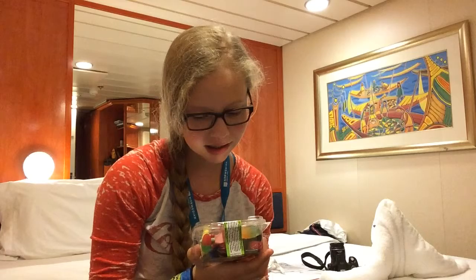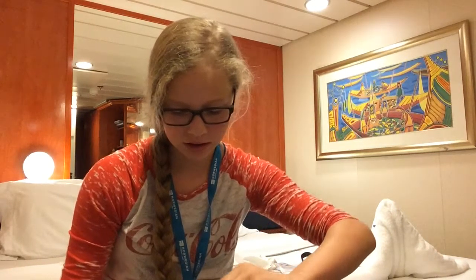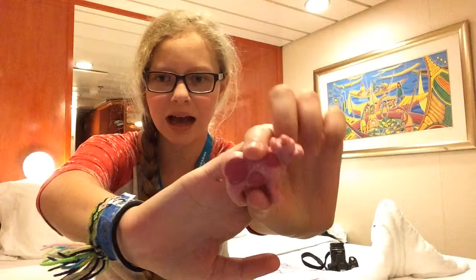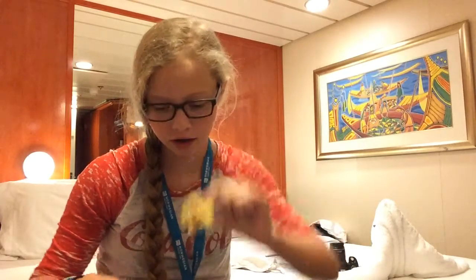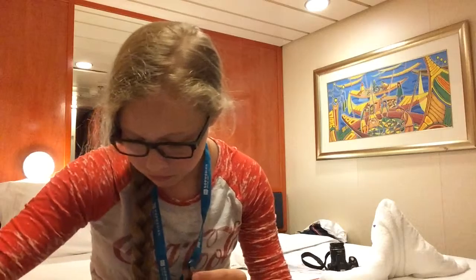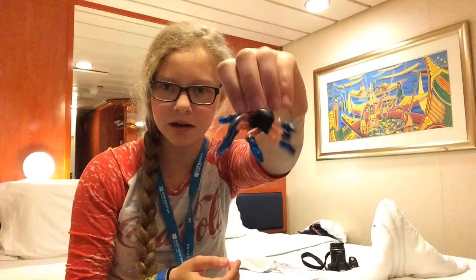Overall I'd give it a 7 out of 10 because the flavors are really there and it tastes really good, but it's very hard to chew in the very beginning. It also loses its flavor really quickly. I don't think I'd buy them personally because I have braces and I'm not really a fan of sugary gum, but it still tasted good and was juicy. Let's get into the next candy.